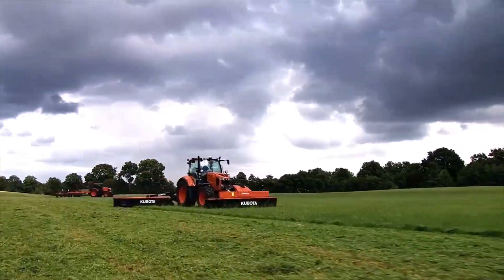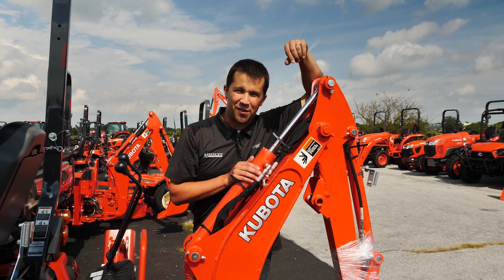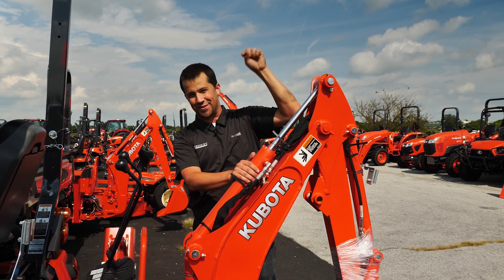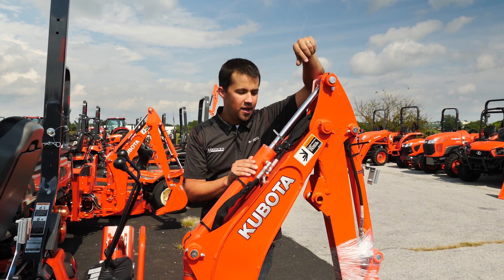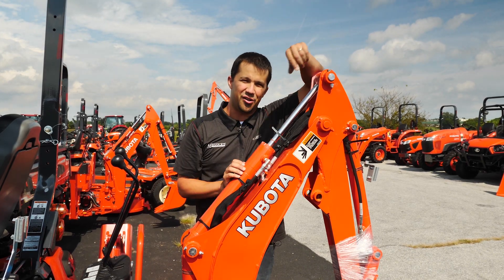Missix — a helping hand with your land. Neil from Missix here with today's 3 Minute Thursday. This may be the only 3 Minute Thursday that I can actually accomplish in 3 minutes today. I'm going to have a short explanation for you today of why you'll sometimes see a little O-ring floating around on your hydraulic cylinder.